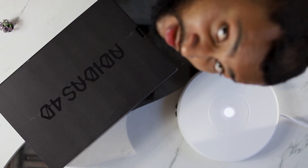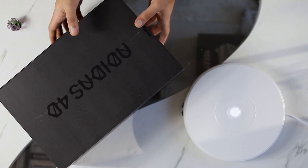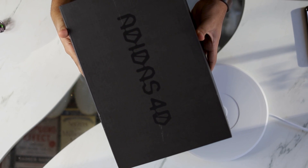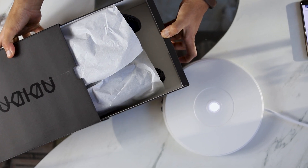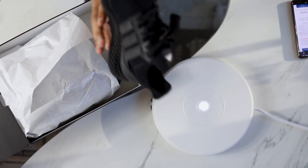What y'all doin' up there? Ready for another review, huh? Alright, let's get into it. Let's just be switching things up. Today we have a special pair of shoes for a special day. These are none other than the Ultra Boost 4D. All black. Black on black on top of black.